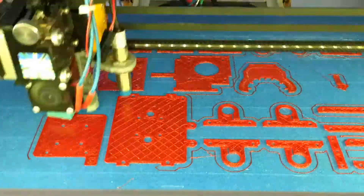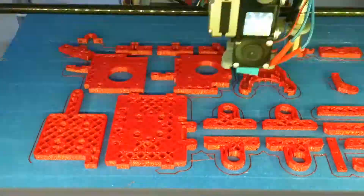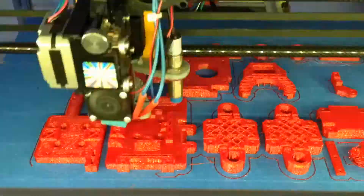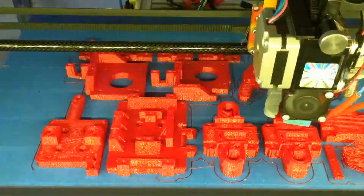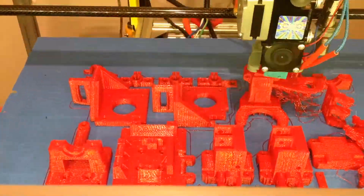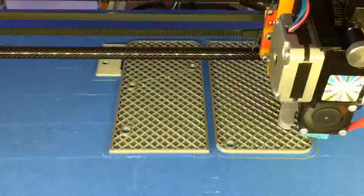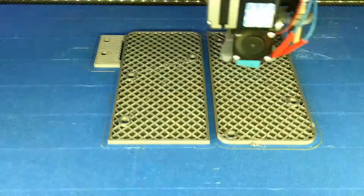I started by printing the Hypercube plastic parts in PETG — this is a red PETG from Auroram. Next I printed the conveyor belt supports in grey PETG, also from Auroram.